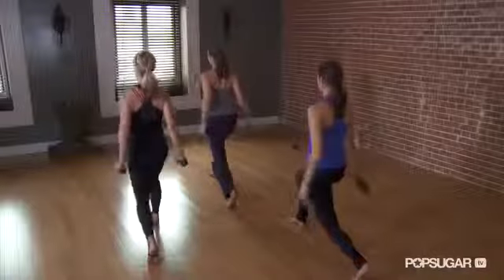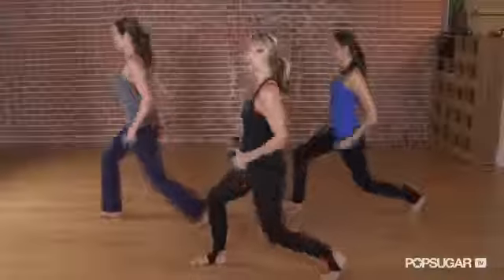We're here at the Yoga Collective with celebrity trainer Sadie Lincoln, who's gonna show us a few simple moves to get gorgeous legs and arms. With just handheld lightweights as a prop, join us in our ClassFitSugar 10-minute workout.